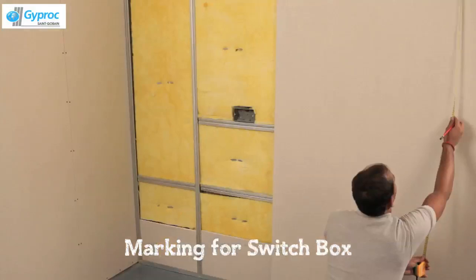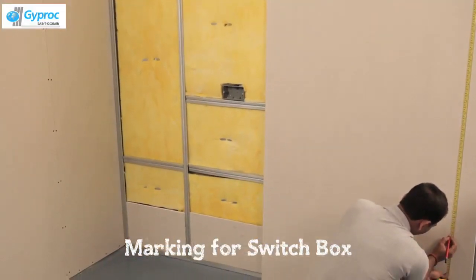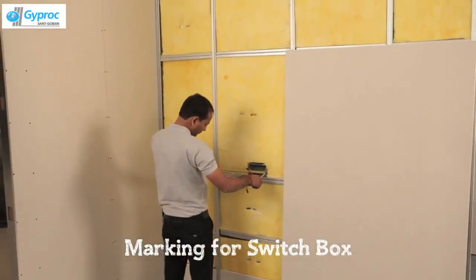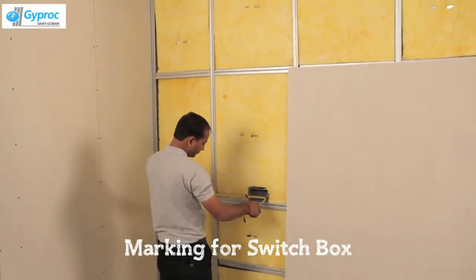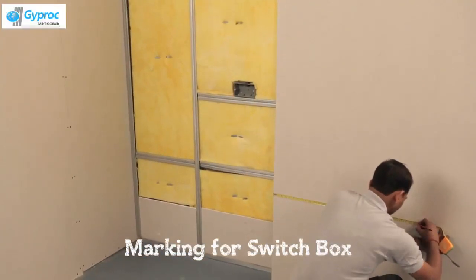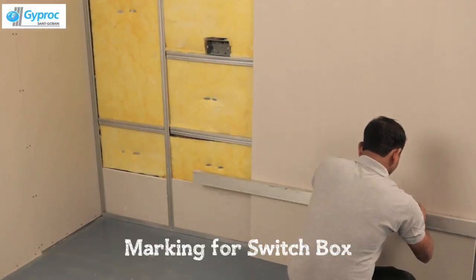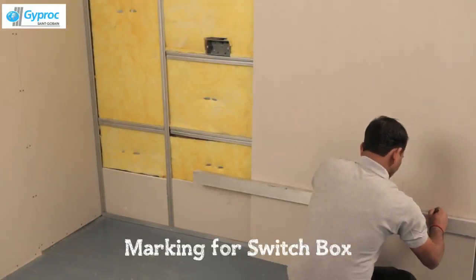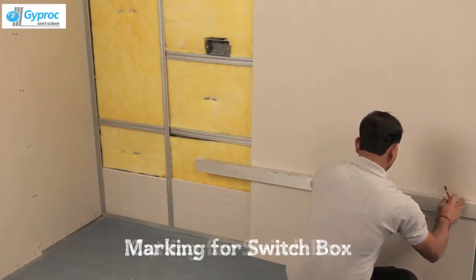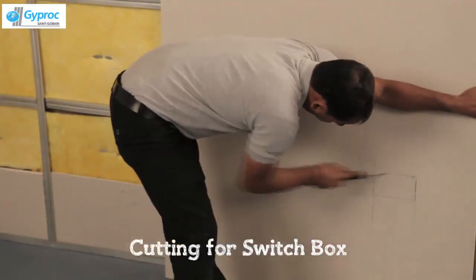Let's see how the marking for switch box opening is done. Take the measurement from four sides. Mark the location of the switch box on the board. Make the opening with a board cutter.